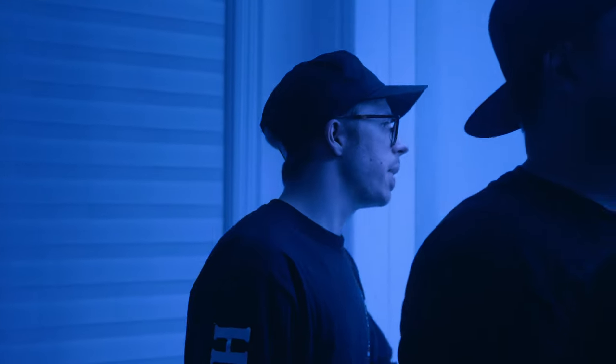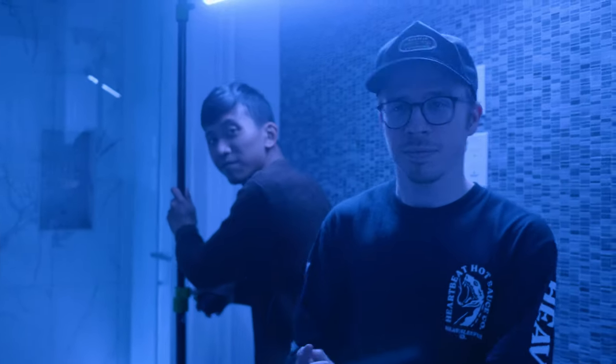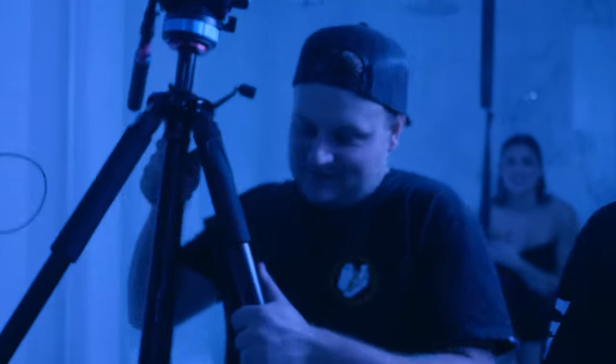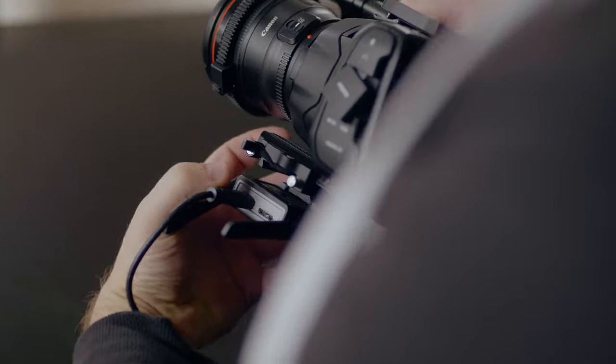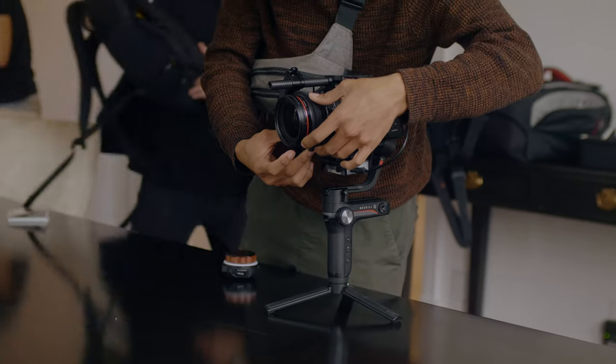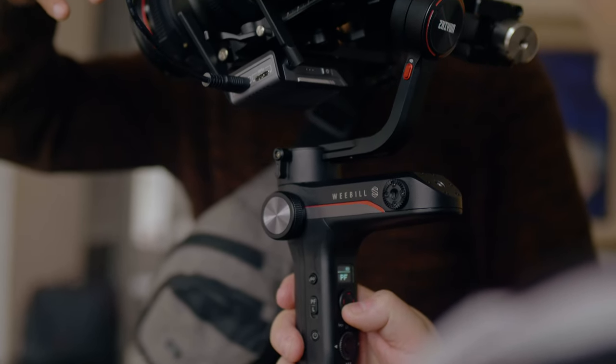Cut that — that was amazing. That's a wrap. Good job. Anyway, thanks for hanging out on set with us today. Thanks to Zhiyun for sponsoring this video. If you want to know more information about the gimbal or the image transmission module, be sure to check the links down below. But that's it for this video — if you liked it, give it a thumbs up, if you disliked it, give it a thumbs down twice. Don't forget to hit that notification bell. I'll see you guys in the next one. Bye.